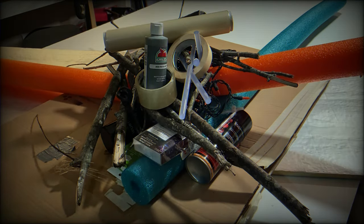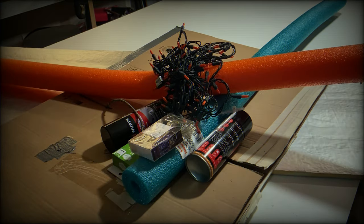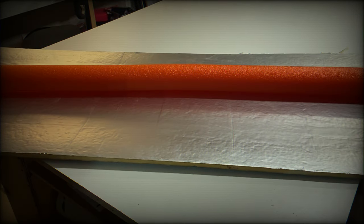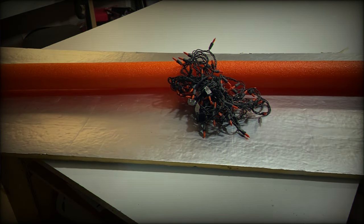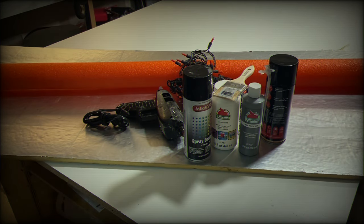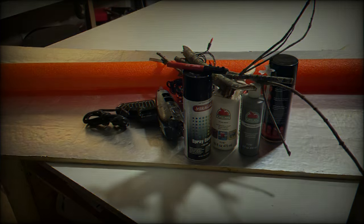We're not going to use all that stuff. What exactly are we going to use? This scrap insulation board, a pool noodle, orange Halloween lights, spray foam, hot glue gun, some paints, a paintbrush, some sticks, and a marker.